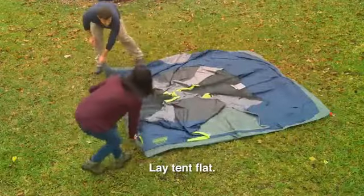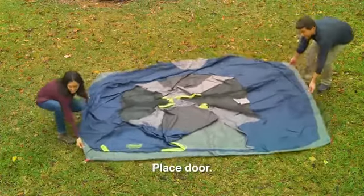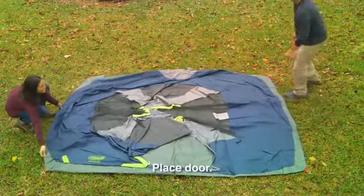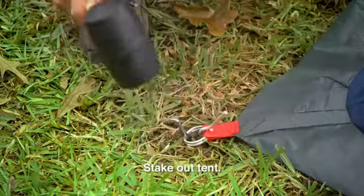To orient your tent, locate the door by laying the tent out flat. Then place the tent door facing the desired direction. Pull the tent corner to make sure the tent floor is tight, then stake down the tent corners.